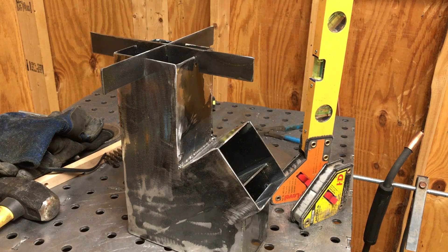All right, there you go — it's complete, it's all together. I think it took me about two hours total. Probably would have taken less time if I was a little bit better welder. I had to spend a little bit of time grinding, but that said, it is complete. It's going to work great, I believe. I'm going to go ahead and prime it and paint it with some high-temperature primer and paint, and then I'll be able to enjoy the fruits of my labors.